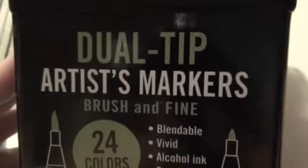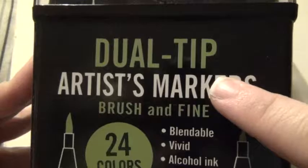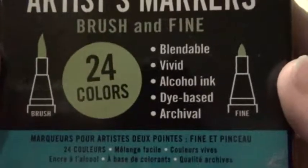I don't have any of the real authentic Touch markers, but I do have in my clipboard one single solitary Copic marker, and I also have these dual-tip brush and fine artist markers that I got from Barnes and Noble.